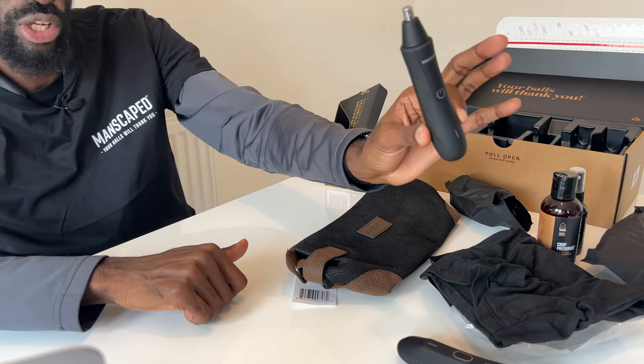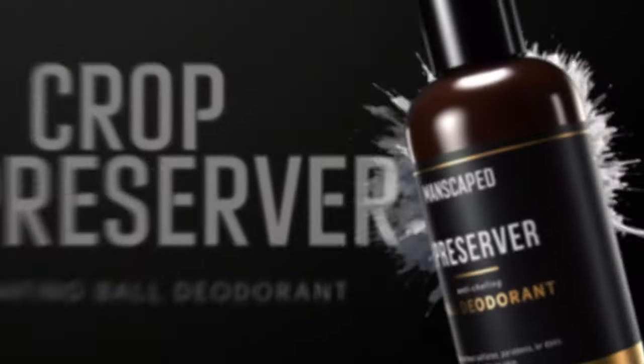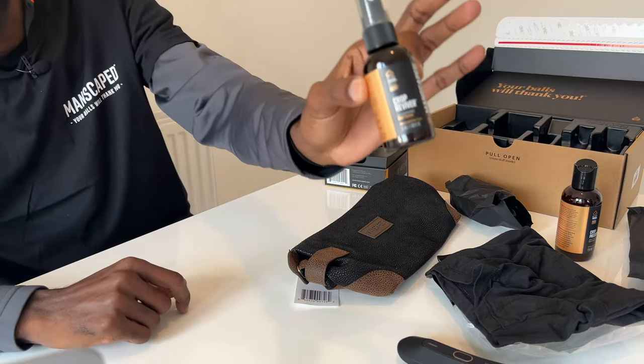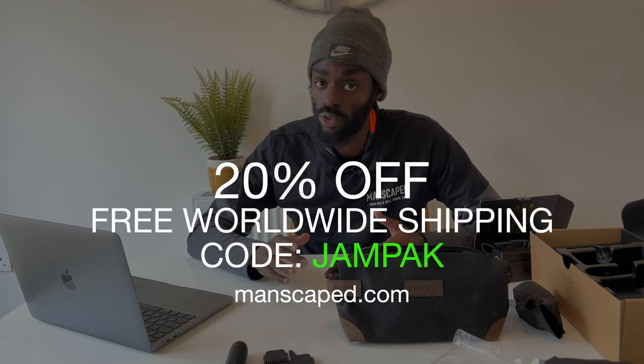The Weed Whacker is also waterproof and has the same technology as the Lawnmower 4.0. It has proprietary skin-safe technology which helps reduce nicks, snags and tugs on those delicate areas — your ears, your nose. The Manscaped Crop Preserver is a ball deodorant — give it a little smell — delightful. The Crop Reviver is a ball toner, very refreshing and also smells delightful. Trust me, your balls will thank you. Go to manscaped.com — 20% off plus free shipping with the code JAMPACK.